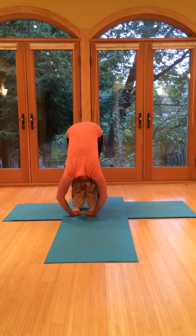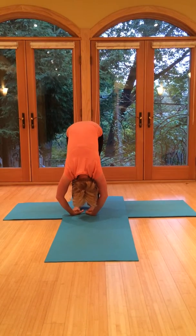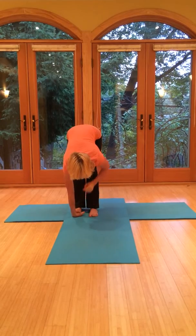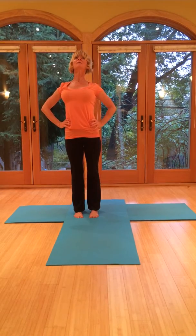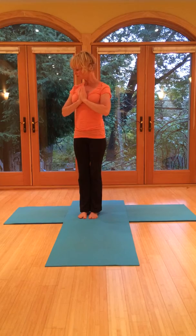One more breath. Then you can breathe in, gaze up. Exhale, hands to the waist. Now breathe in, come all the way back up. Just bring the hands to heart center. Next, let's go into triangle pose.